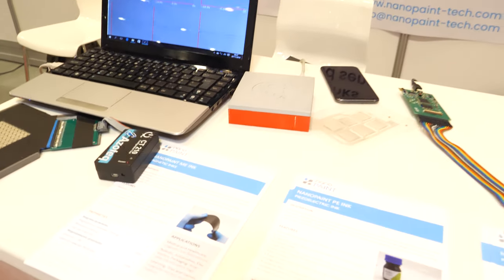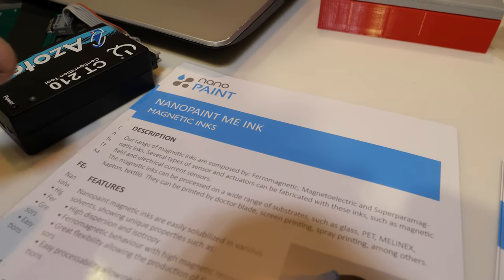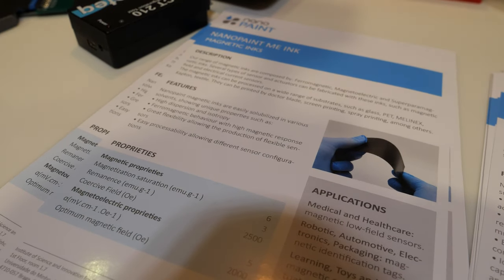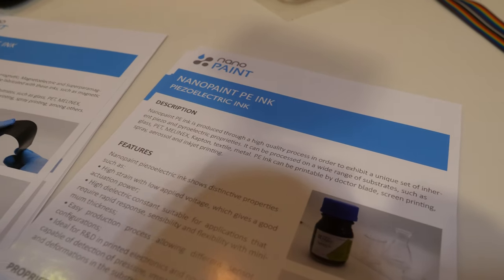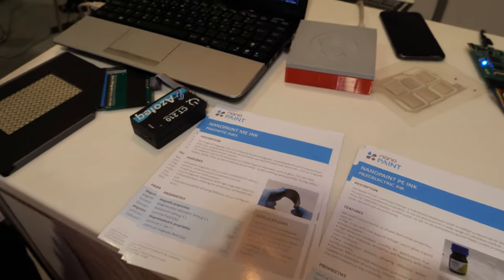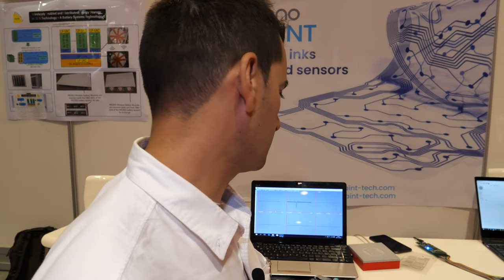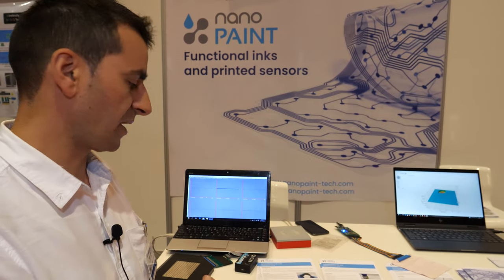You call it Nanopaint ink? It's Nanopaint ME, because ME is magnetic electric ink. This one is Nanopaint PE — PE stands for piezoelectric. And the magnetic ink: when a magnetic field is applied on the sensors, it has a response on the laptop or device. The sensor responds when the magnetic field is applied.